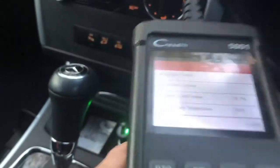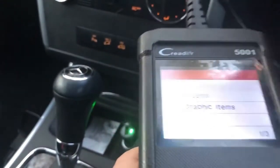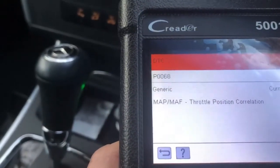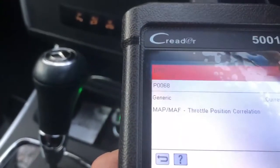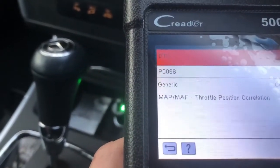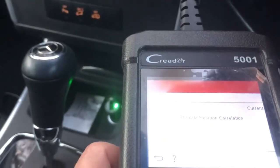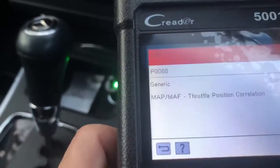What we can do is make a note of the code. So P0068 - MAP and throttle position correlation. So something to do with when you accelerate, the MAP sensor is not going with the acceleration. So you're pressing the accelerator and the MAP sensor is not reading the correct readings, and then it generates the fault code.